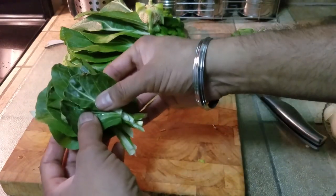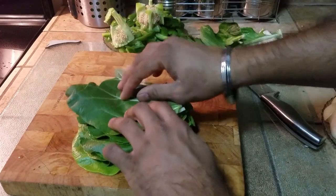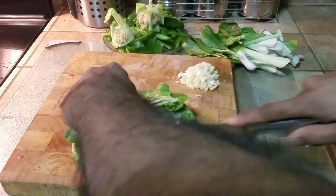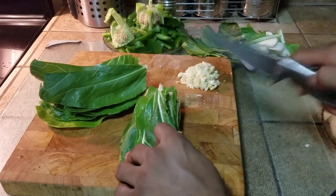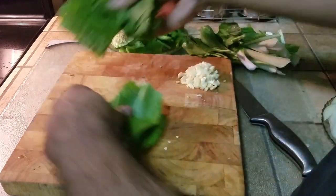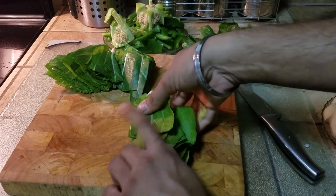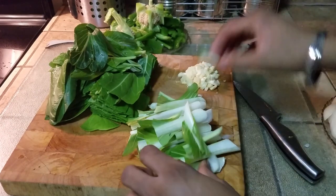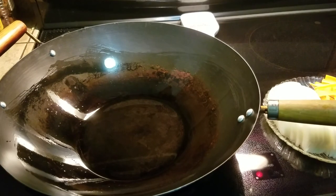The small bok choy leaves we are not going to discard — we're going to use them, but we're going to leave them as is. The big bulky leaves we're just going to cut right down the middle. Bok choy leaves, or any leaves for that matter, will reduce once you're cooking them. This dish we're making, we're going to be serving it with rice, so there's going to be a little more gravy to it. Now that the prep work is done — and the prep work will take the longest amount of time — we can start the cooking process.